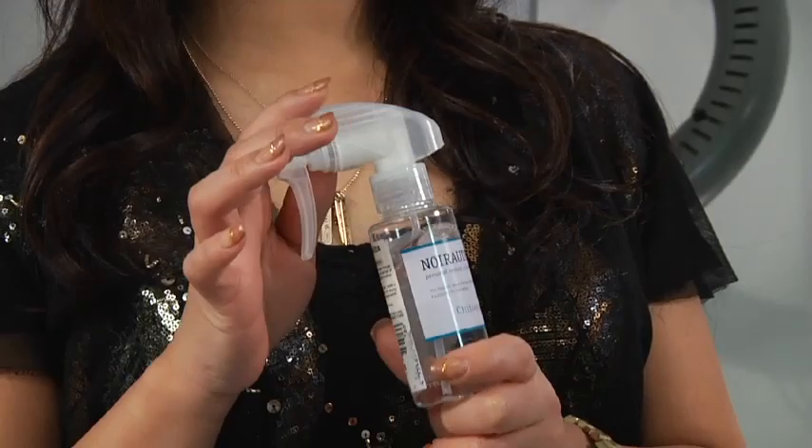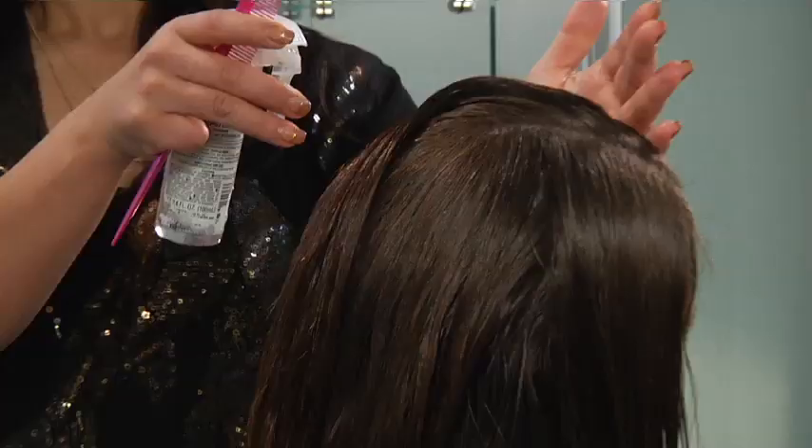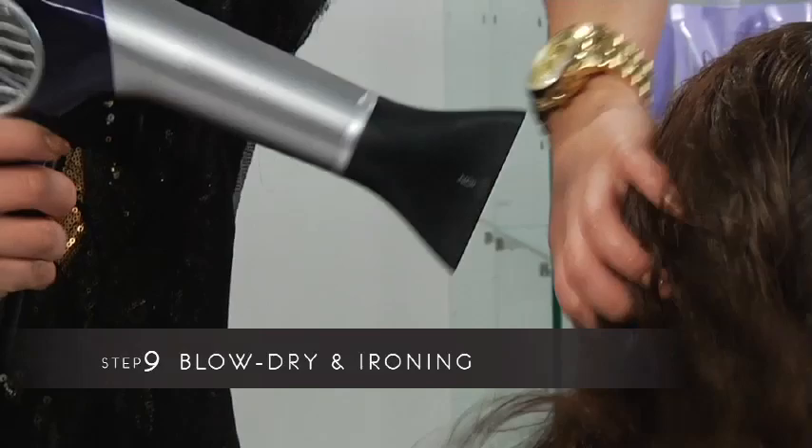Apply Cheeto Aqua diluted with water — one part Cheeto Aqua to three parts water. It works on the cuticle and makes the cuticle shinier. Now I blow dry and iron it.